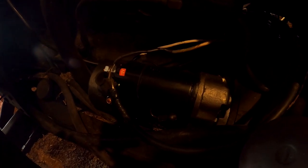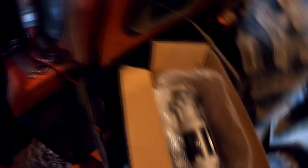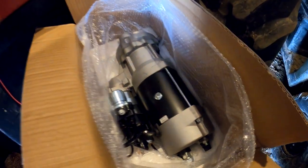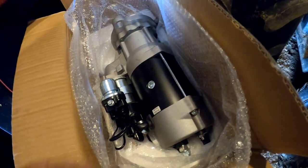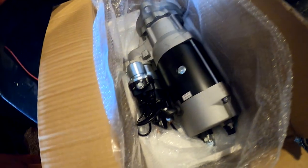Napa worked all that out. The Napa in St. Robert here is just awesome — the owners actually don't live too far from us, so it makes it even more convenient. I can order a part and they can bring it home with them — I don't have to run to town. And then this is my new starter. It's a gear reduction starter — it's a Delco Remy 39MT. I can't remember the exact part number, but I'll put it in the description.